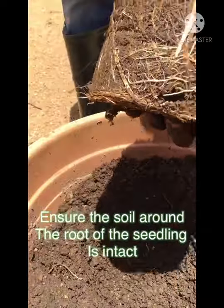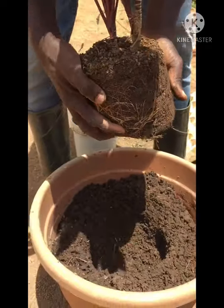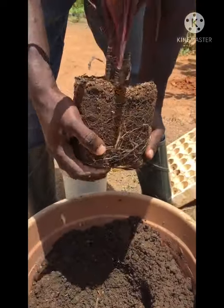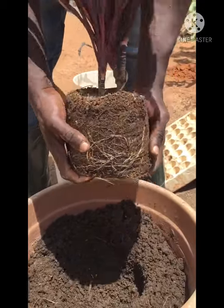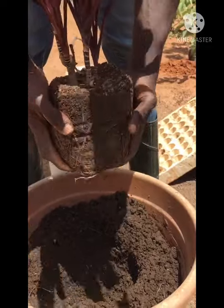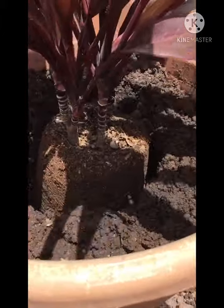If the earth material breaks, there's something called transplanting shock. You can see the roots are intact. Transplanting shock will make your leaves wither or go flaccid. You don't want that — you want your plant to remain turgid, just like when you got it. So ensure the earth material around the seedling is intact, then you can plant. Position it and centralize it, make sure it's balanced.